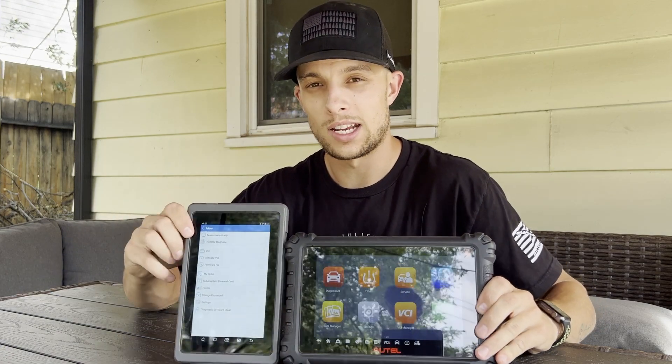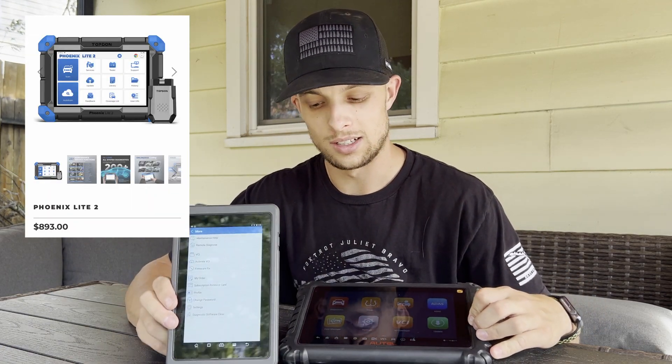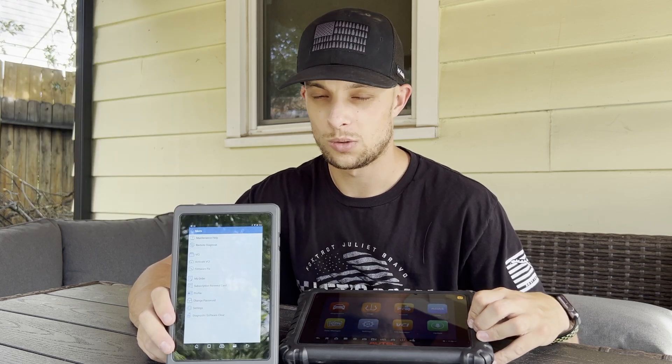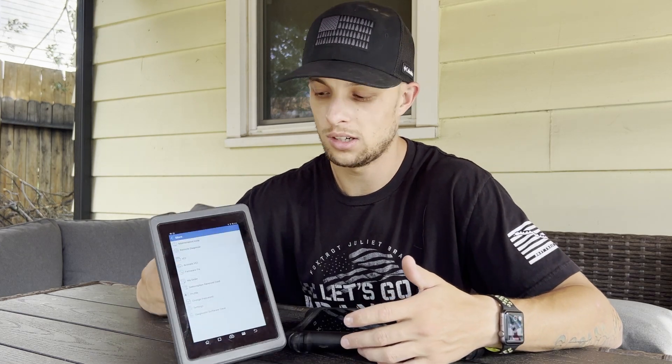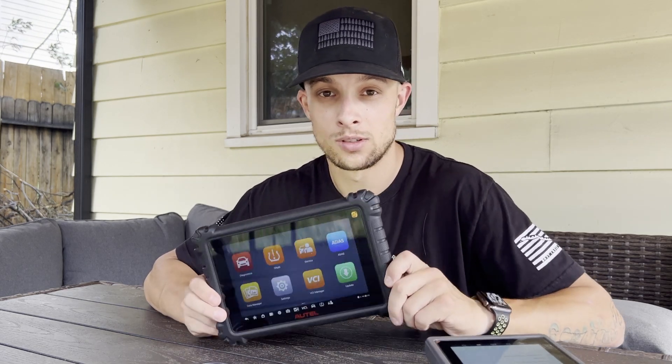Topdon has a newer version of their scan tool for around $500–800, which is a steal, but there are issues with Topdon right now. It appears to be a re-skinned Launch product — possibly stolen software — and Launch basically told AutoAuth that Topdon can't have access to AutoAuth because of that. So as of right now, if you buy a Topdon, from my knowledge it will not work on AutoAuth. Autel, on the other hand, has no issues working on AutoAuth.